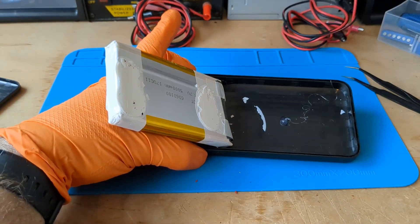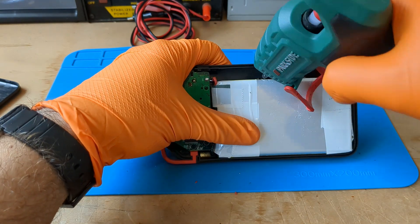Last very important step: I hot glue the battery so it won't make that noisy rattling noise anymore.